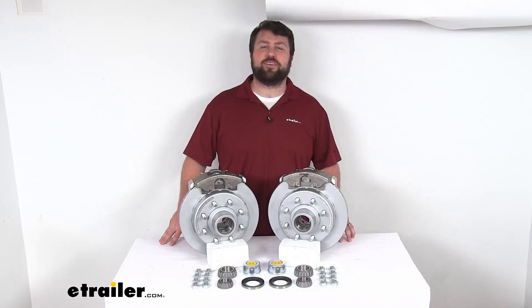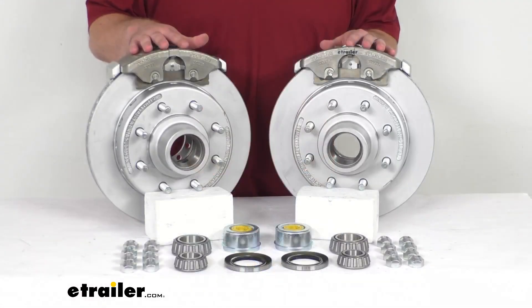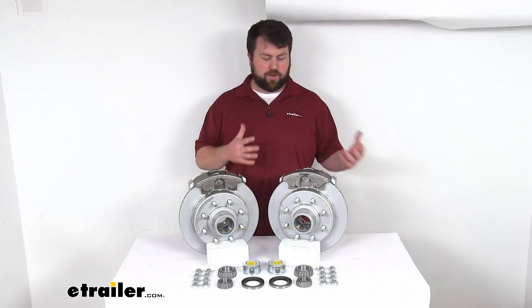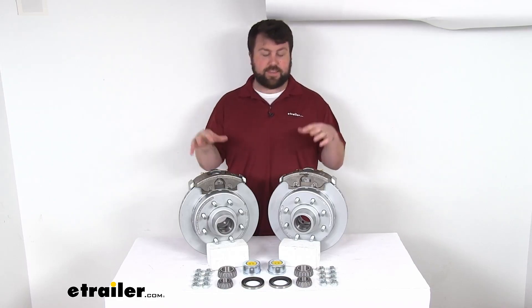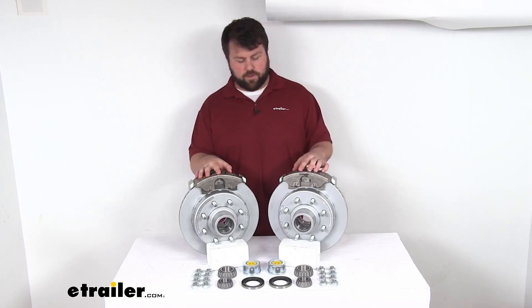Hi there, I'm Michael with eTrailer.com. Today we're going to take a quick look at this D-Max 13-inch hub and rotor disc brake kit. This is going to allow you to upgrade a single 7,000-pound capacity axle from drum brakes to disc brakes, so that you can take advantage of the superior performance that comes along with having disc brakes on your vehicle.